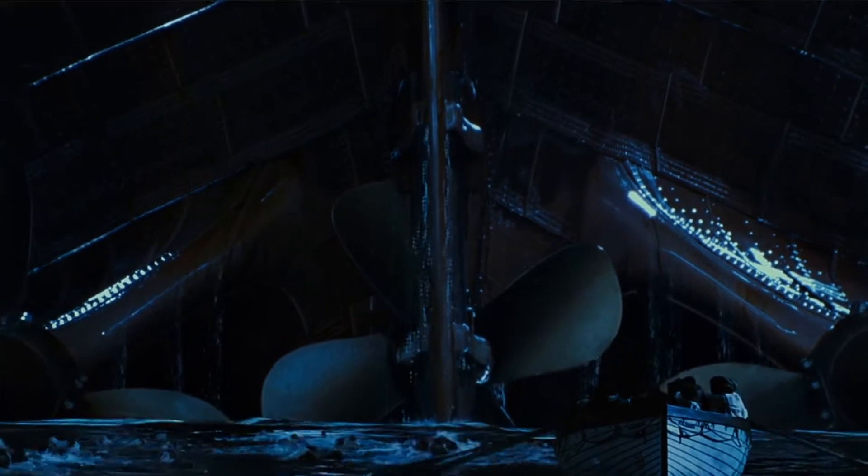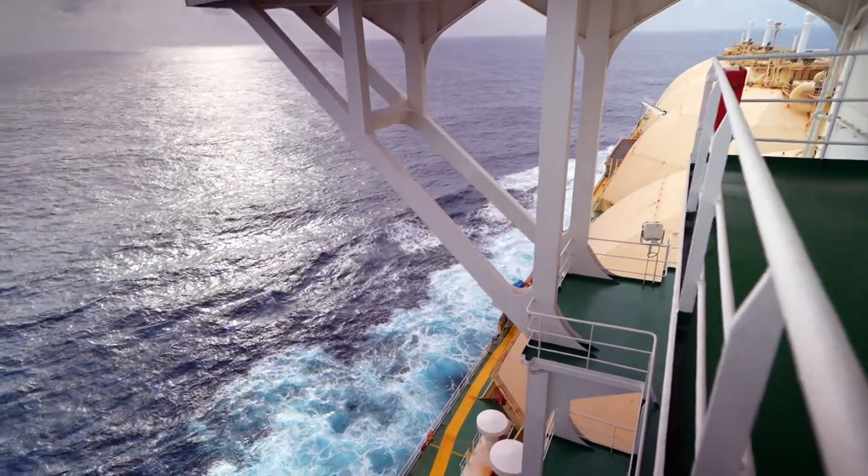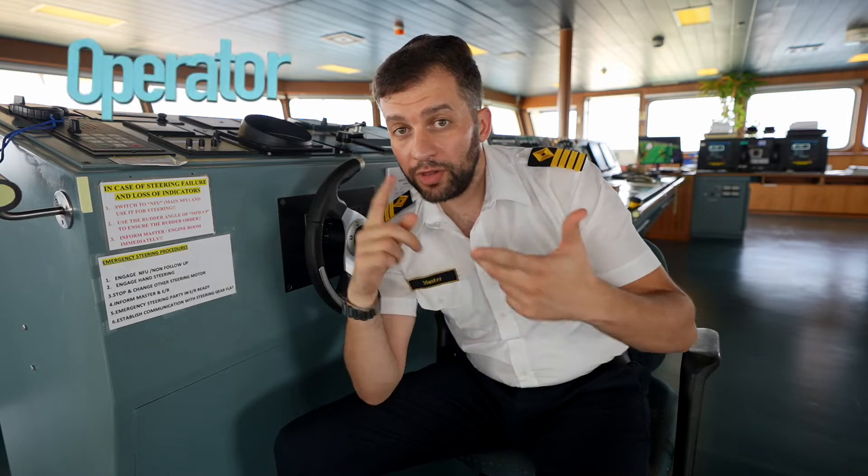Nowadays, ships are bigger and it is impossible for a single person or even many people to adjust a rudder of several tons. Using a pulleys and levers system became too complex. Now you can easily turn the ship using soft wheels or soft tillers. To better understand this system, let's divide it into three components: the operator, the controller, and the body.